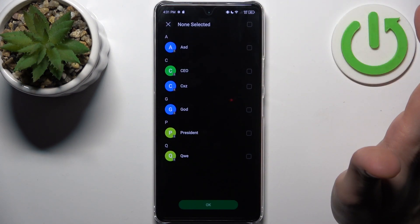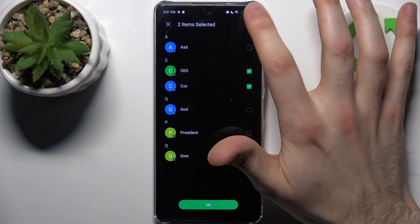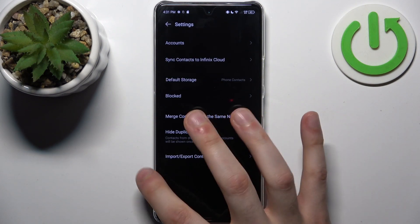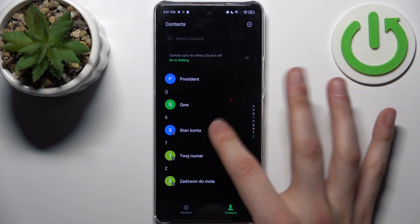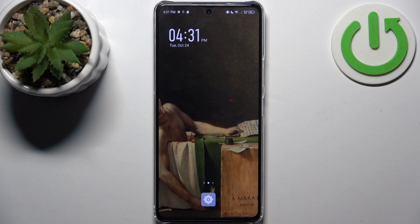Next, select the destination as Phone Contacts. Here you can choose which contacts you want to transfer, or you can select them all and tap OK. After that, these contacts will appear in your device's contacts list — and that's it.